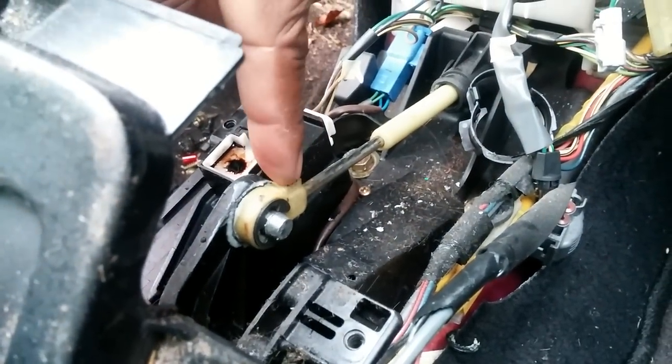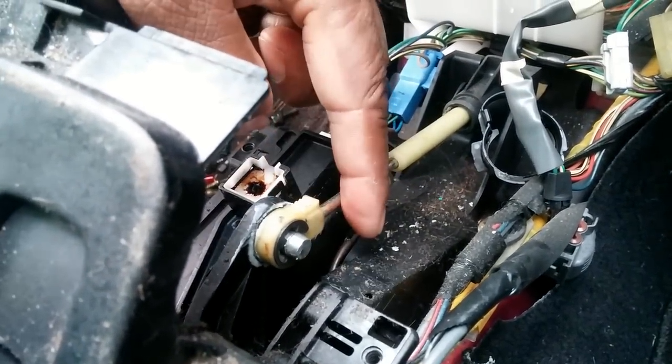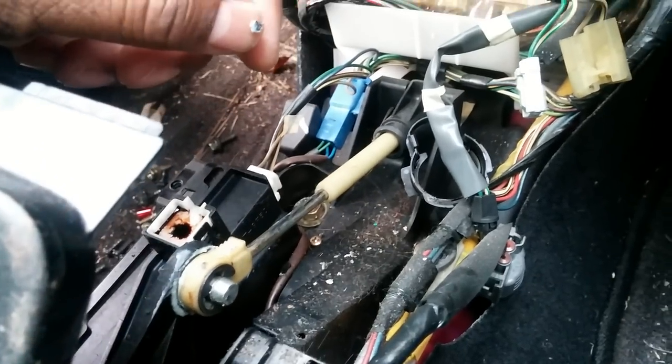When I looked down here, as you can see, this cable right here was actually off of the pin. So it was off — that's why it wasn't engaging.